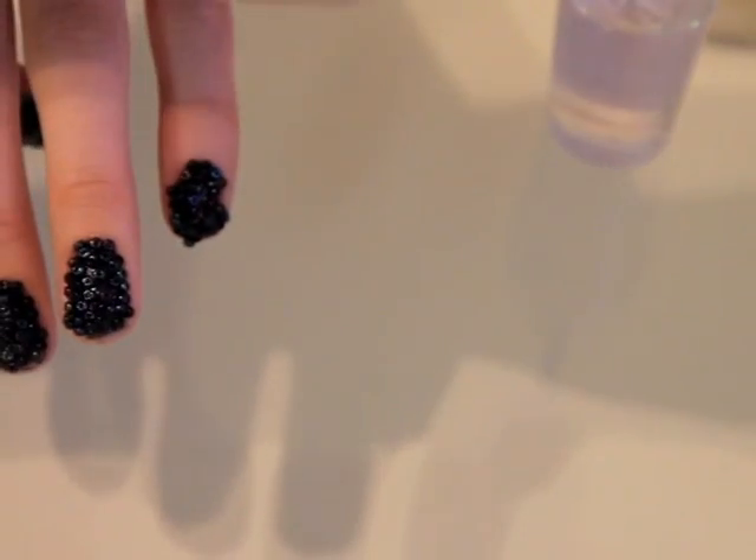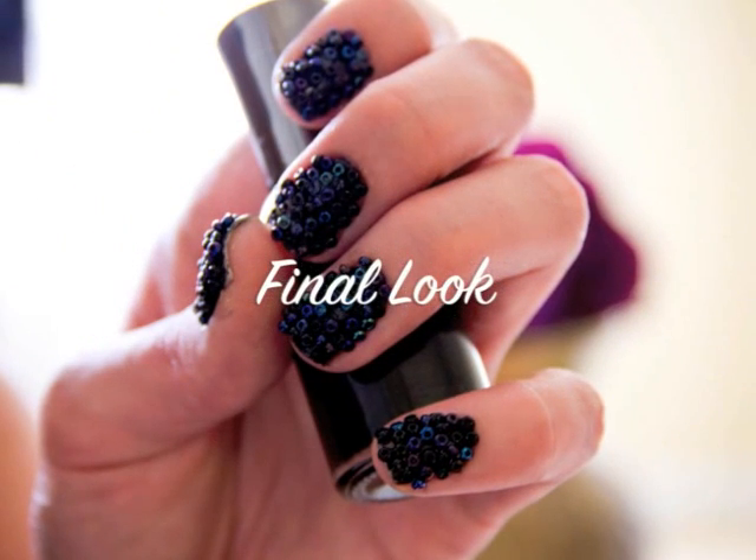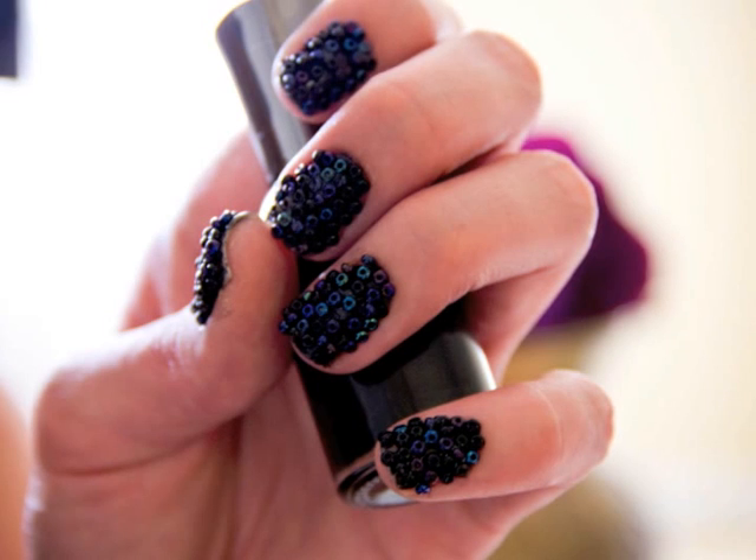And now you're done. All I did after this was go back and clean up any mistakes I had made. And here's the final look. Don't forget to subscribe.